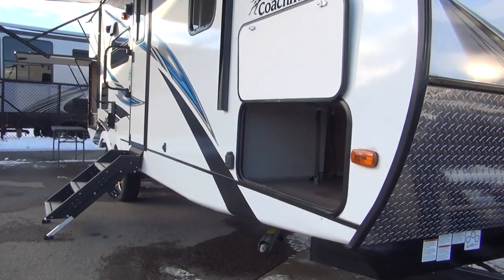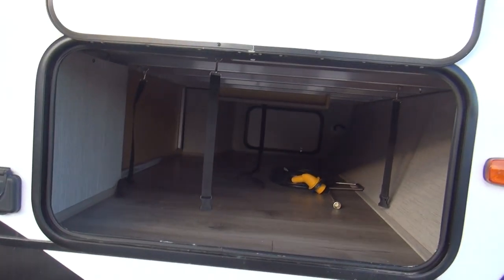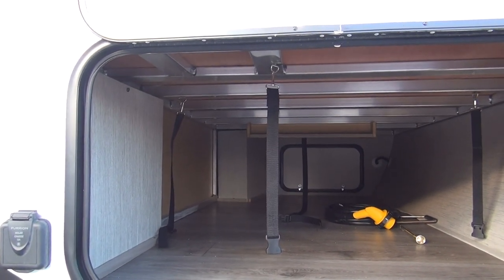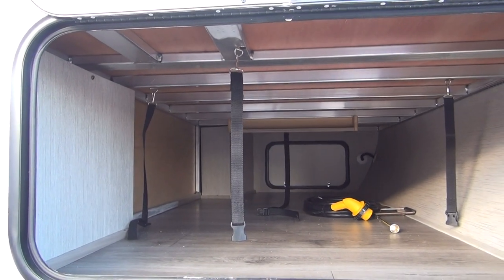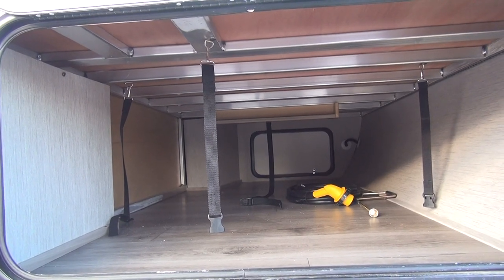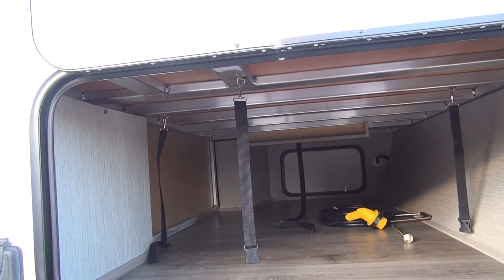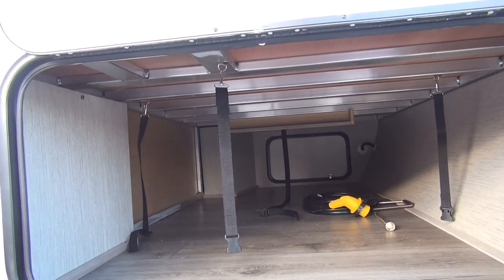On the front corner of the unit, you can see the front full pass-through storage — it's a nice big storage bin that goes all the way across the front of the unit with a door on both sides. You can see these little straps hanging down from the top, and that is to house a standard picnic table that comes with the unit. It's a roto-molded table, and I'll show you that when we get back to the outside kitchen on this unit.